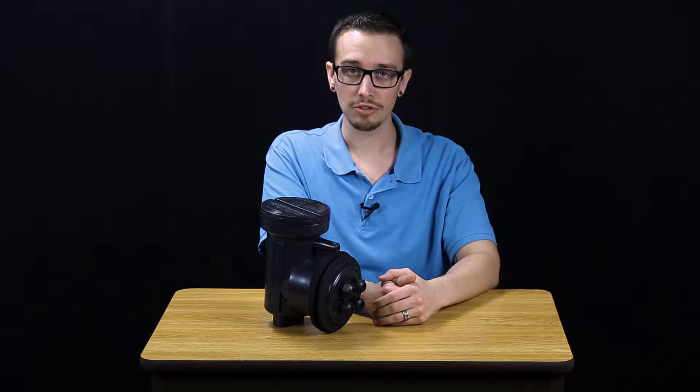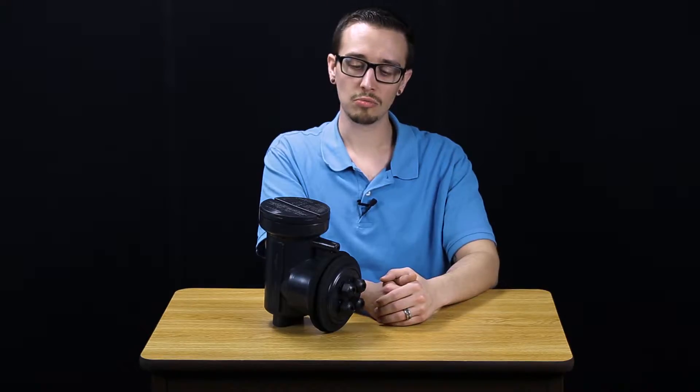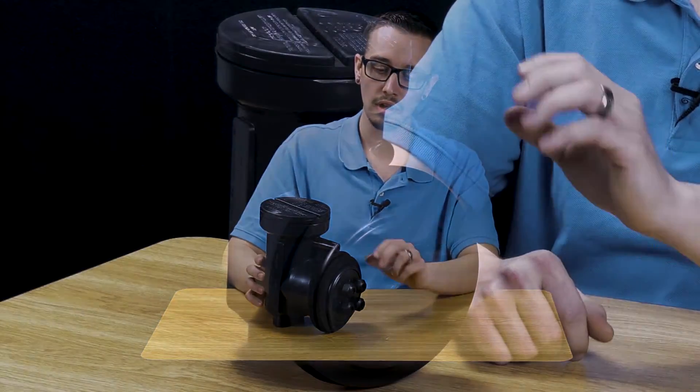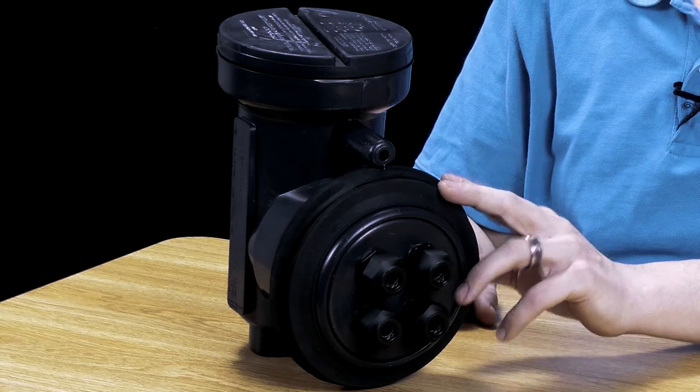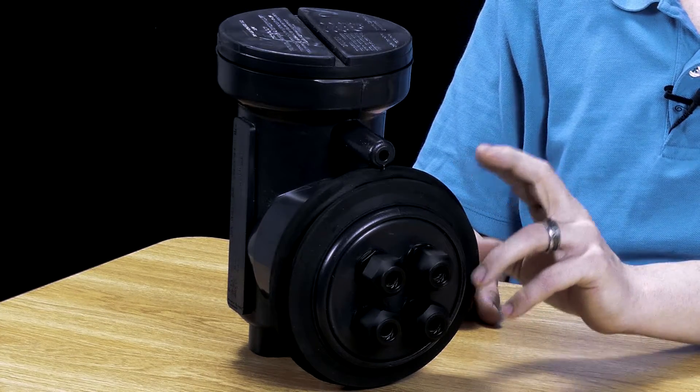Any unused cord grips can be plugged with the supplied plugs — it comes with three of those. A hole cutting template is also provided for the large four-inch grommet that actually penetrates through the riser.